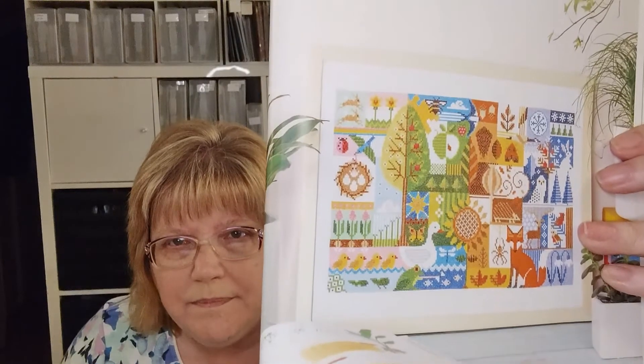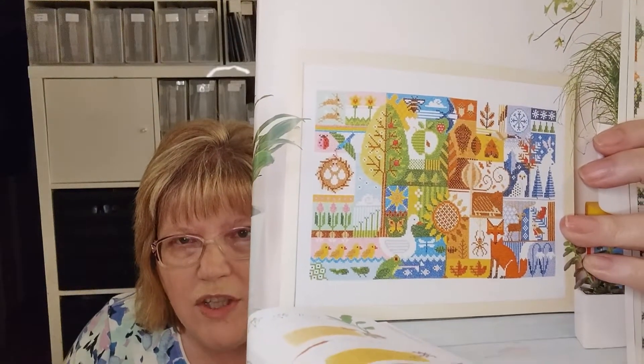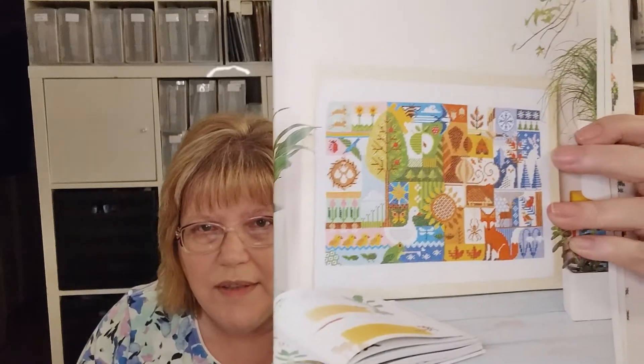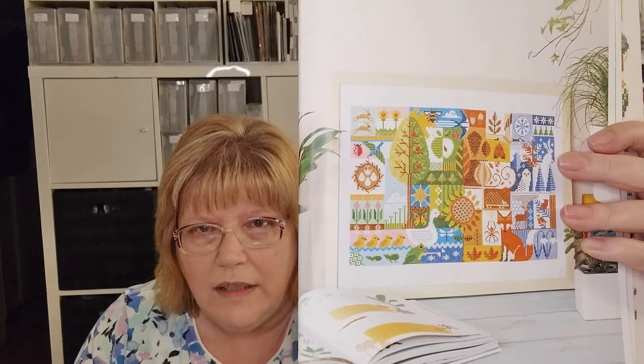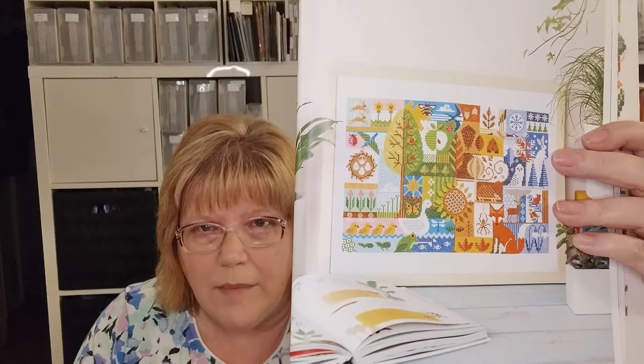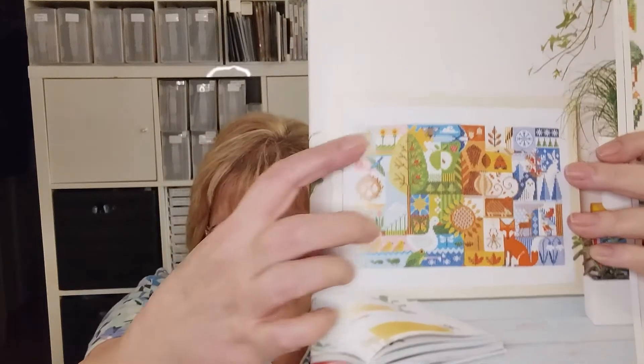The other thing I worked on is this Emma Congdon piece. This was a stitch-along with Stitch Again Sam — she started on the first day of spring last year, and it has four seasons on it. She started each season on its first day. I started on the first day of summer, so what I have left is spring.